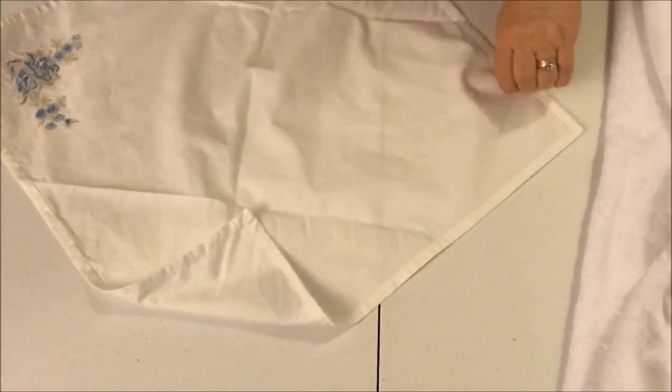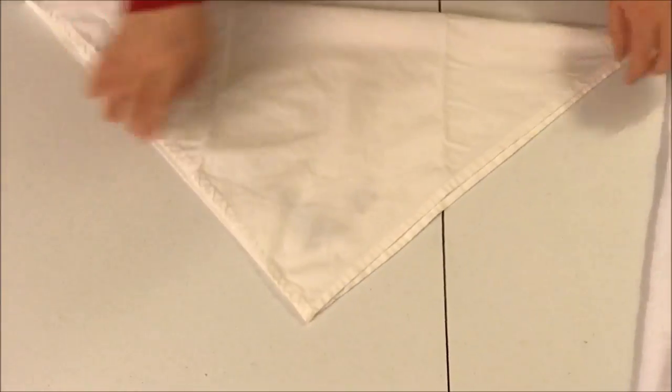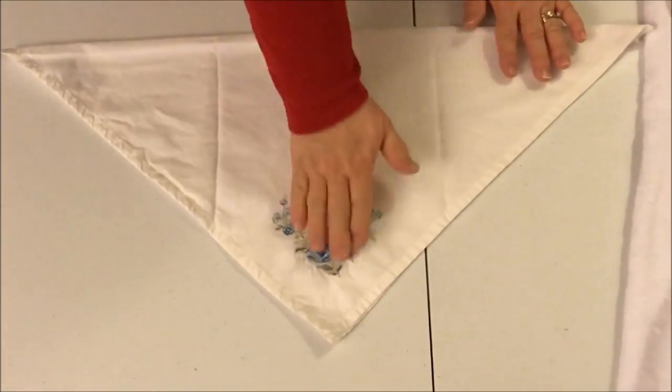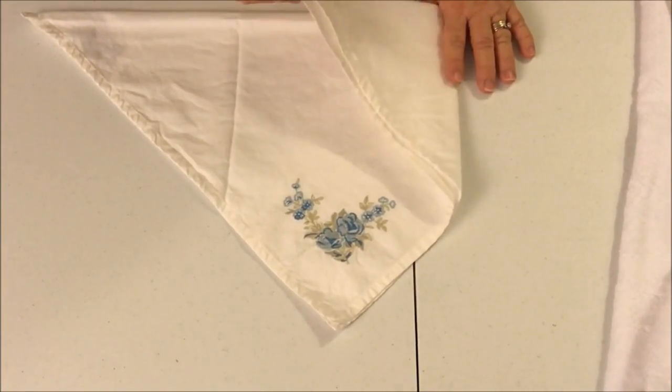One more trick: cloth napkins instead of paper towels. Just take a regular cloth napkin from the dinner table and fold it in a triangle again. I'm going to turn this one over because I want my pretty blue flowers to be on the inside, since my bathroom is white, gold, and red.